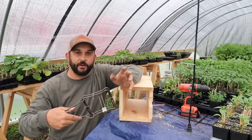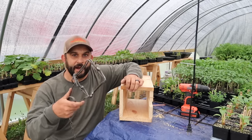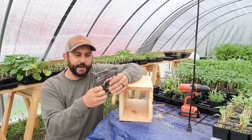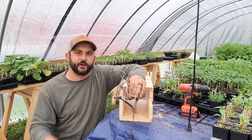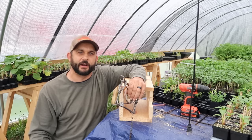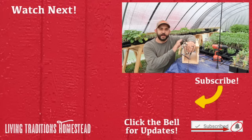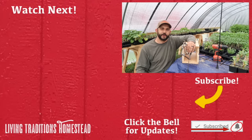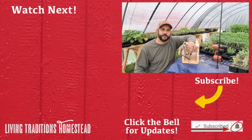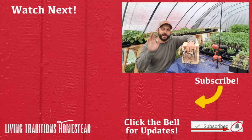I hope this taught you something today — it's a simple build and very effective if you have a problem rat like I do. If you want to see how this works when I set it, go ahead and hit the subscribe button below. Once I catch our rat I'll post a picture to our community tab so you can see it actually works. If this is your first time here, hit subscribe. To our returning traditionalists — thank you so much, I hope you found value in this today. Until next time, thanks for stopping by the homestead, take care and God bless.